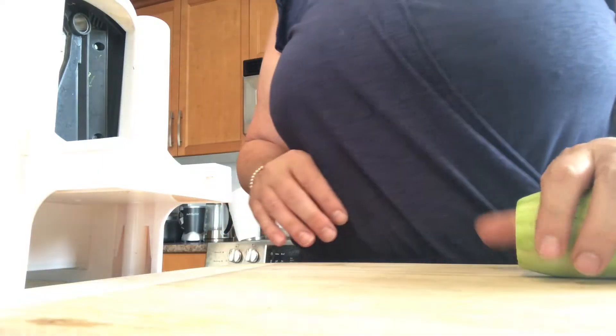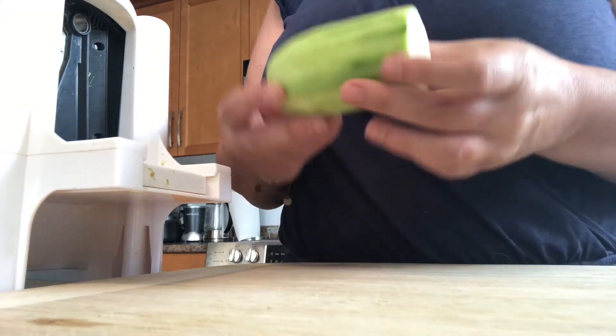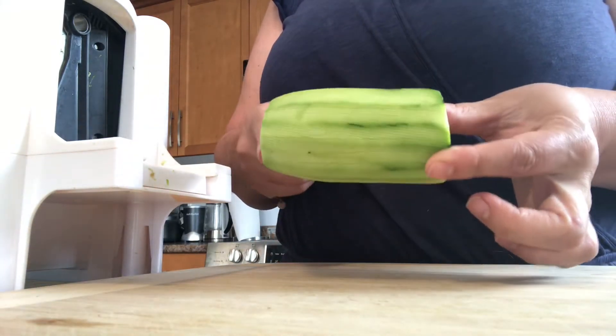We're also going to have some marinated mushrooms, so let's get started. Unfortunately my camera is having some issues so I can't tilt it, so for the rest of this lesson you won't be seeing me, but you will be seeing what I'm going to show you how to make. To make this recipe you're going to need something to spiralize your zucchini.